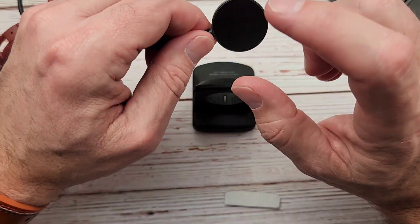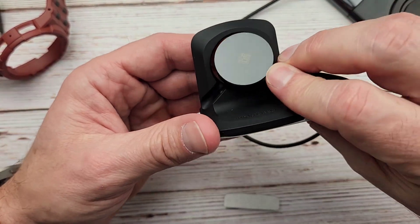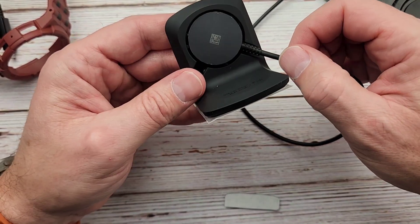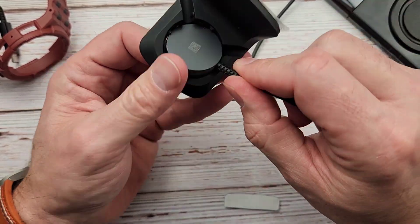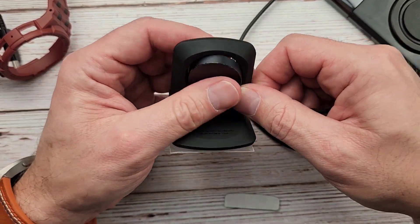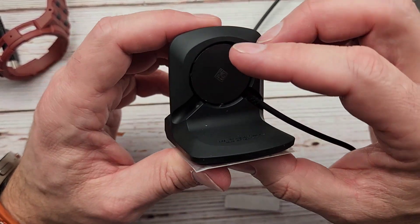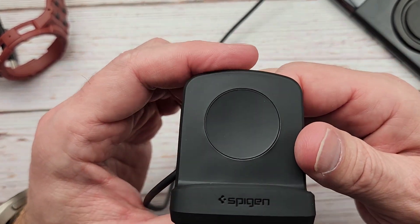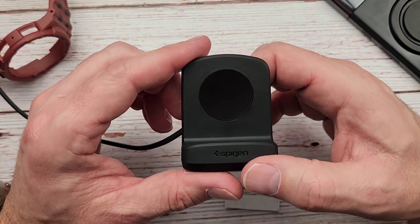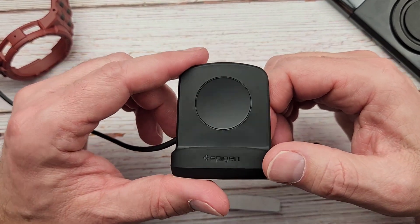Super simple. Let's install our charger — you want the charge face forward. It looks like it's just got some grippy feet in there. You can route the cable out to the left or right depending on your setup. And boom, that was super simple. Looking at it from the front — oh, that looks cool! It blends right in there. You would never guess it wasn't actually built in. I like that.